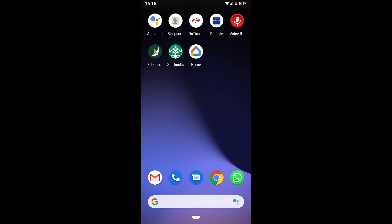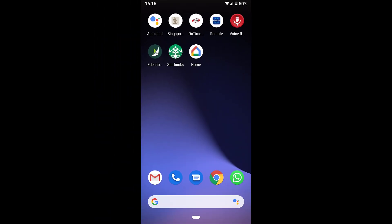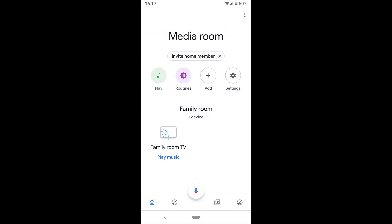The first thing you need to do is install, if you haven't already, the Google Home app — this will give you the ability to cast onto your TV. You need to make sure that your Chromecast is plugged into your TV, your TV is switched on, and then open the Home app.